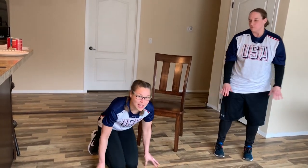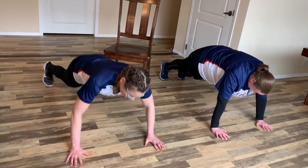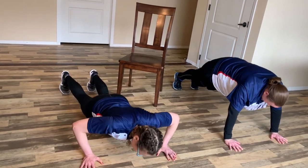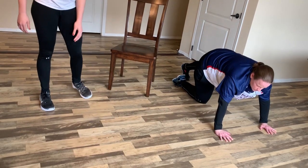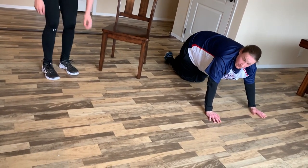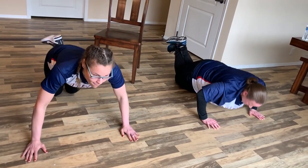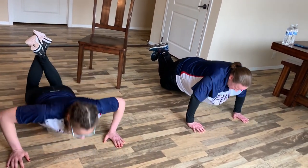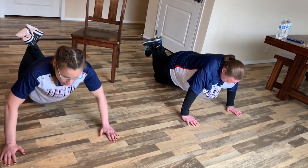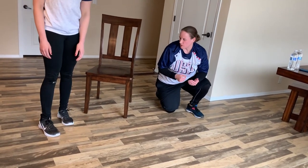There are different kinds. You can do them on the floor in your traditional form. You can also modify it to put your knees on the ground — and just a PSA, these are never called girl pushups, they're called modified pushups.